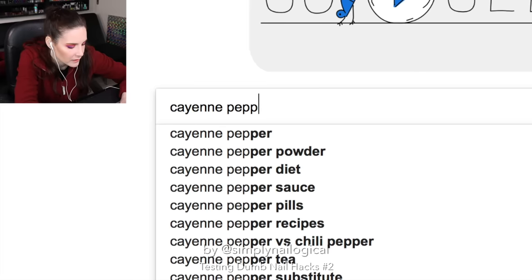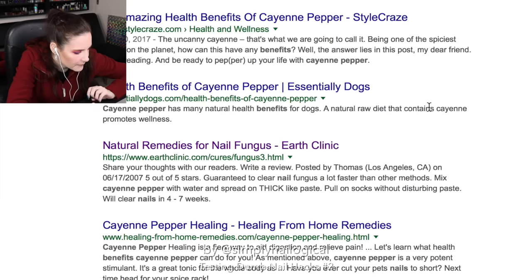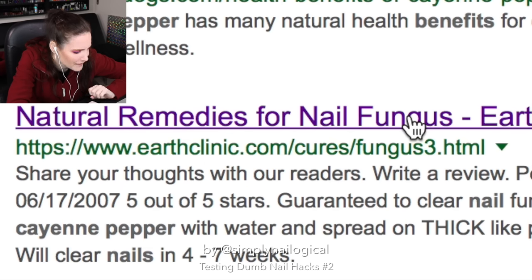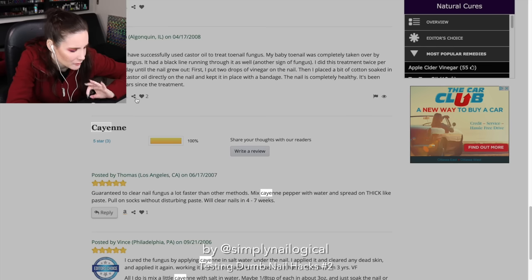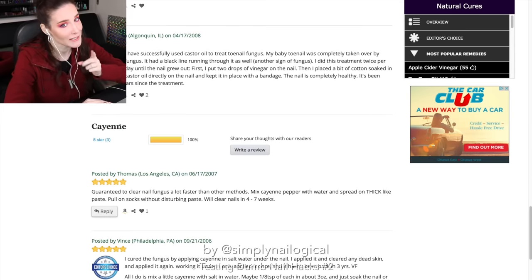Cayenne pepper nail benefits — let's see. Natural remedies for nail fungus. I don't see anything about nail growth, just treating nail fungus. Troom Troom, did you not do your homework? But you know what? We're gonna try it anyways because it's dumb.